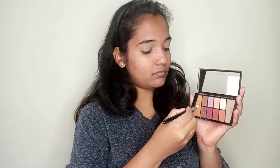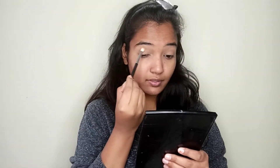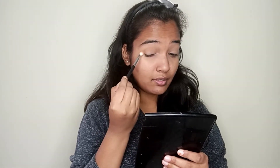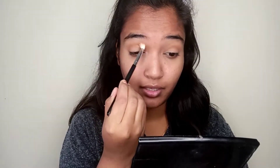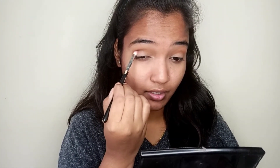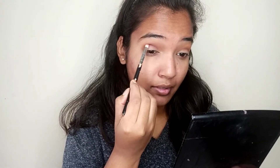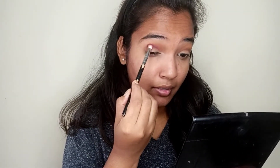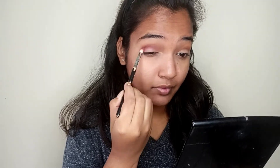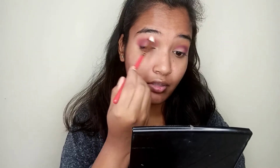I have used Wet n Wild concealer, then set it with a loose powder. For the eye shadow palette, I have used the Wet n Wild Rosé In The Air eye shadow palette. I will diffuse the lightest brown shade in the crease line and blend it well. Then I will use the UCANBE Pretty All Set palette, placing a little color below the crease line and blending it well.